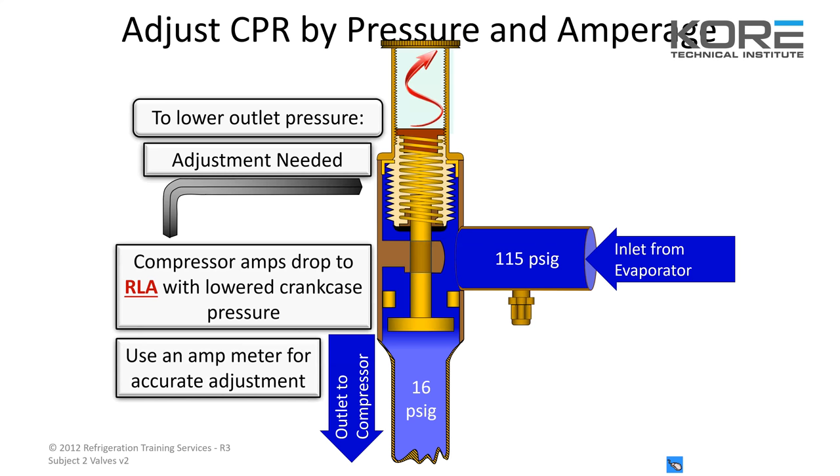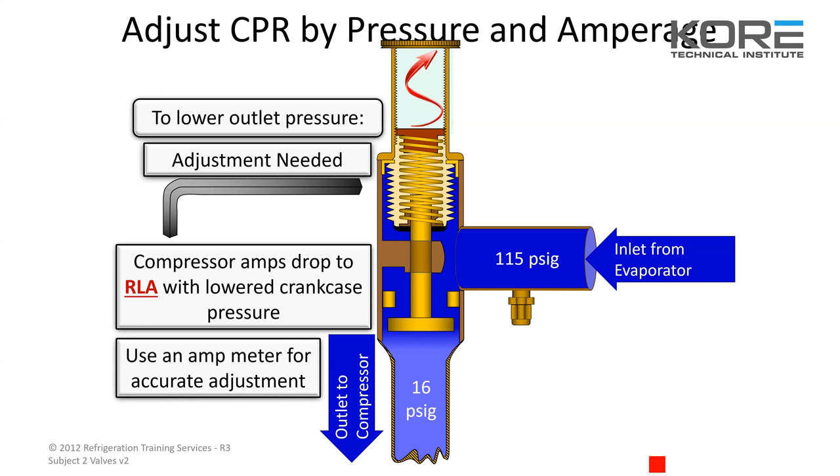This diagram shows what we just talked about: the compressor amps dropped to the run or rated load amps, with the lower crankcase pressure. Use an amp meter for accurate adjustment. You can get all the data — what it's supposed to be — right off the compressor nameplate. If they're worn off, it'll be a little more difficult.